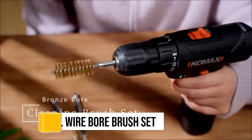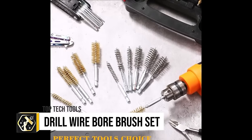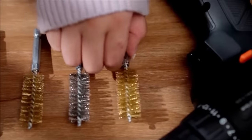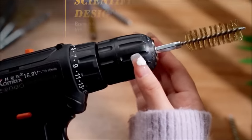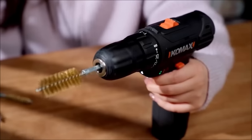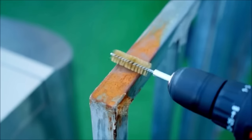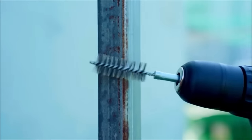The bore brush set is a versatile collection designed for deep cleaning tasks, compatible with most power drills and impact drivers due to its universal 1/4-inch hex shank. This 24-piece set, comprising both stainless steel for durability and brass brushes for gentler applications, ensures suitability across various materials and surfaces. While offering a broad range of sizes to tackle different hole diameters, its twisted wire design enhances cleaning efficiency.